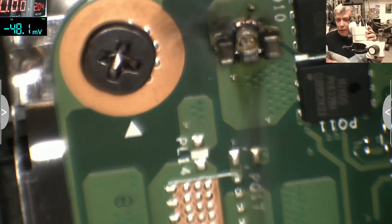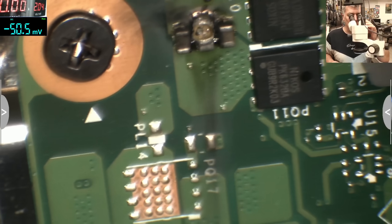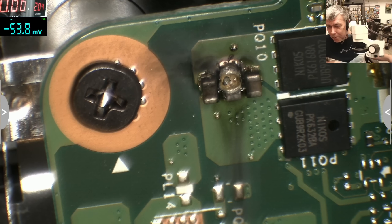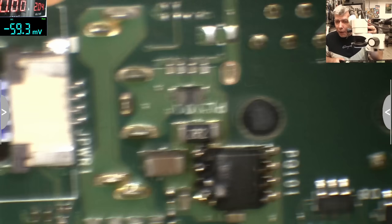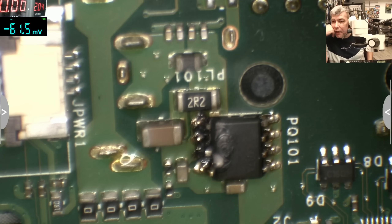Wow. So here it's a capacitor which blew up — you can see it, the capacitor is bubbling. And on the other side we have a MOSFET. So I don't understand the connection between the capacitor and the MOSFET. What can be the connection? What is the MOSFET doing?